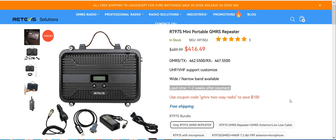Hello YouTube. Thought I'd do a quick video here. I've been asked through my email, actually a few times, what is a cheap GMRS 2A radio repeater? And my answer is going to be the Retevis RT-97S repeater from Retevis Solutions.